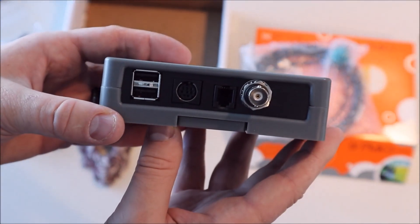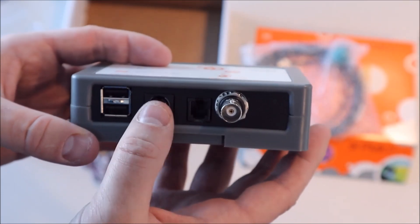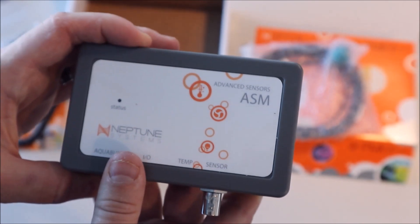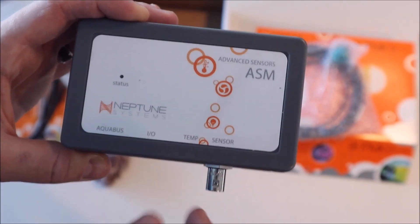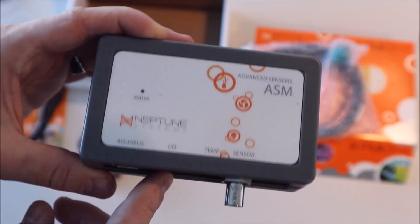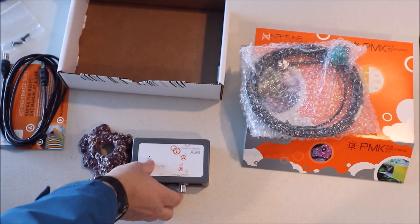Let me point out the ports a little more closely. It has a port for the light sensor, a temperature port, an input-output port, and an Aquabus port. So if you needed a free temperature port for measuring a second tank to control heat, you could use this. And if you want input-output switches for leveling or something, you can plug the input-output breakout box right into here. That's definitely nice to have.